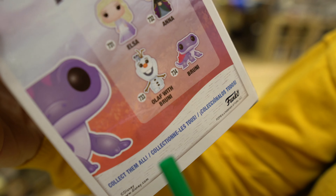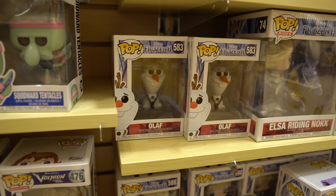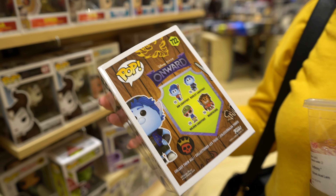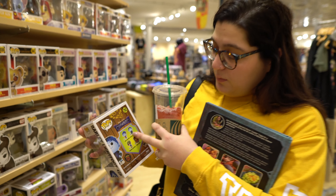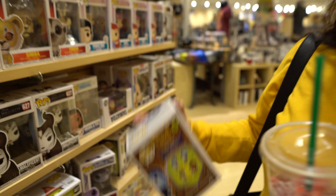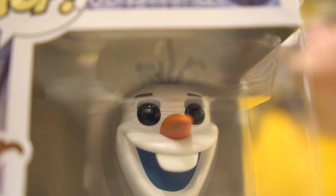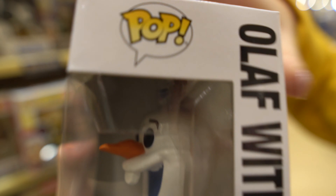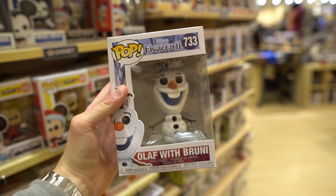Olaf with Bruni — we found him! You can barely see Bruni but he's up there. He's so tiny, his tongue is out though. There's a better picture of it — you really can't see it from up here but there it is. Pull off the Bruni. Another really good show right here if you've never seen it: Community. All the Pop figures are currently on clearance, but if you've never watched the show, I highly recommend it.